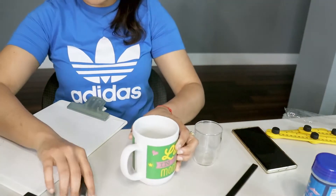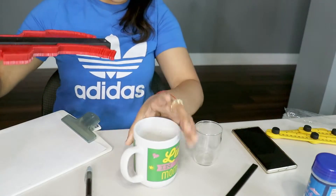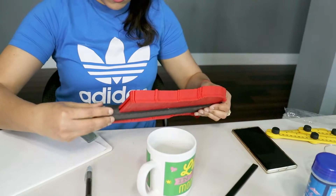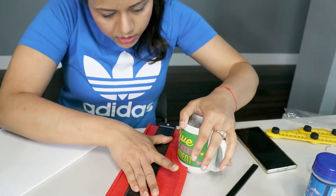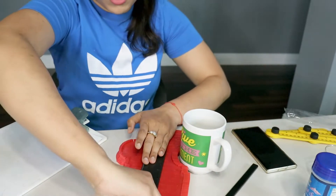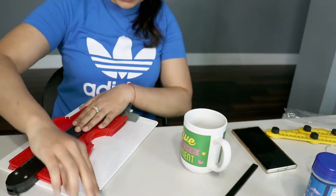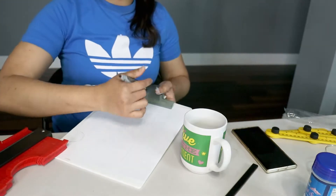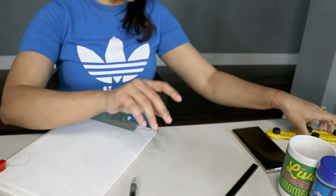This is the larger contour gauge. If you want to copy a bigger surface, you can use this ten-inch one. Similarly, you can lock it, put it on the tile, trace it, and get a similar structure of the curve in your tile or wherever you need it.